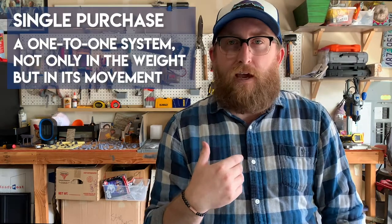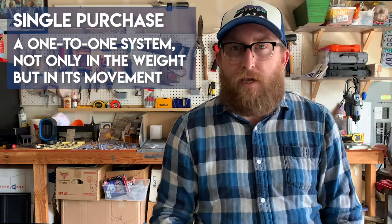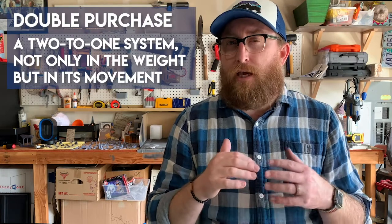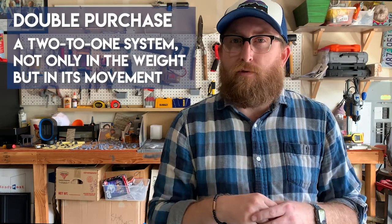The first way is called a single purchase line set. That's like the line sets that we have at the OLE PAC. But there's another way called a double purchase line set, which is usually used to create some kind of mechanical advantage, which we'll talk about when we're demoing it. Sometimes it's used if there's not enough space up above. There are lots of uses for a double purchase line set, but we have single purchase. So we're going to demo both of those.